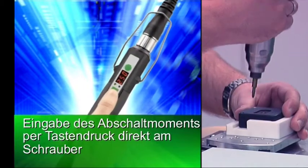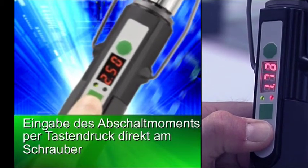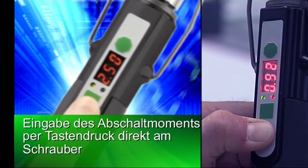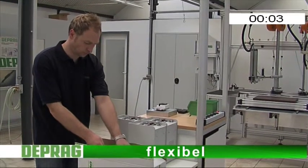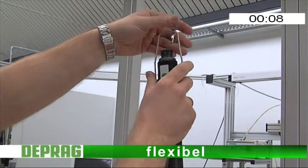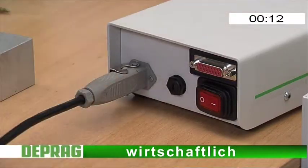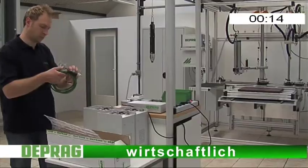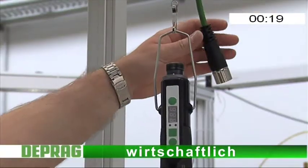So spielend leicht war Schrauben noch nie. Per Tastendruck ist das gewünschte Drehmoment direkt am Schrauber einstellbar. Flexibel. Der handliche Alleskönner lässt sich schnell und unkompliziert an einen neuen Schraubfall anpassen. Wirtschaftlich. Neben einem attraktiven Anschaffungspreis zeichnet sich der neue Schrauber besonders durch seinen geringen Platzbedarf durch eine integrierte Steuerung aus.